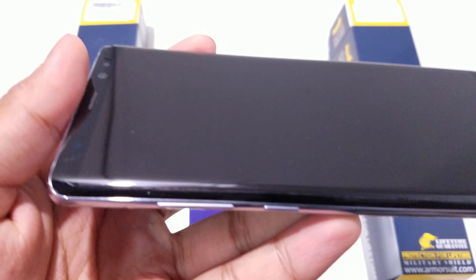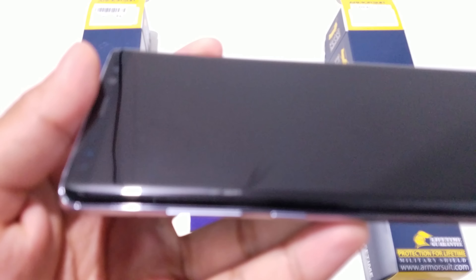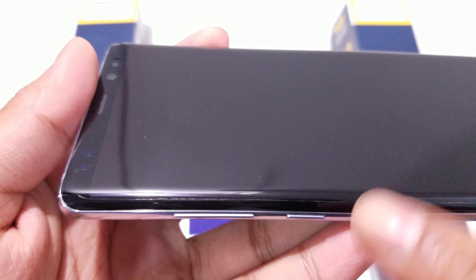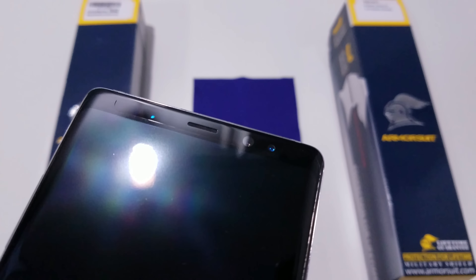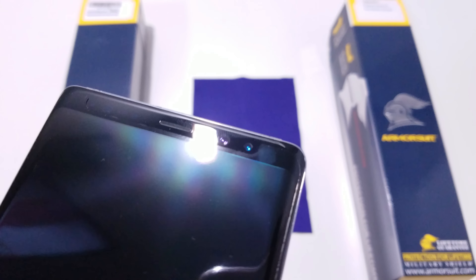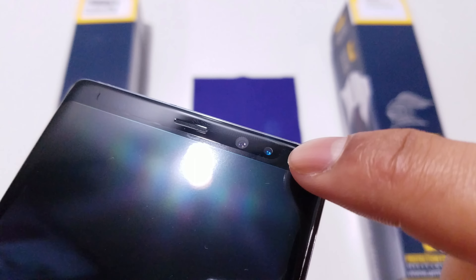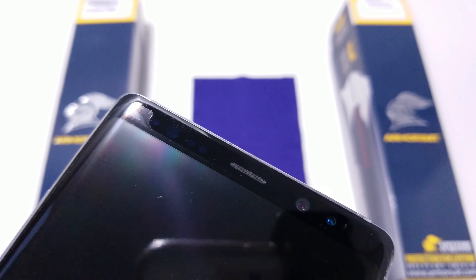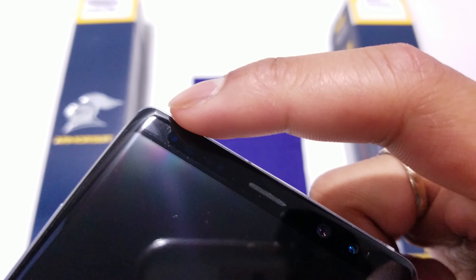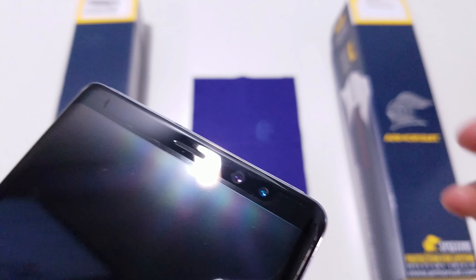Looking at the screen protector, you can see it's the case-friendly version, which is defined by sitting about a millimeter to a millimeter and a half away from the border of the phone on all edges. This is so that when you apply a case, the protector will not lift from the screen — it's designed to be used with any kind of case made for your Galaxy Note 8. What amazes me most is the sensor cutouts. As you can see here at the top, the sensors are perfectly cut out with a U-shaped cutout that evenly goes around all of the sensors and earpiece. It also gives the sensors a little leeway at the edge so the screen protector will not affect or hinder any sensor use.